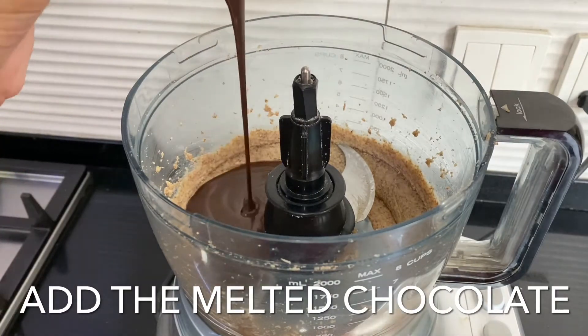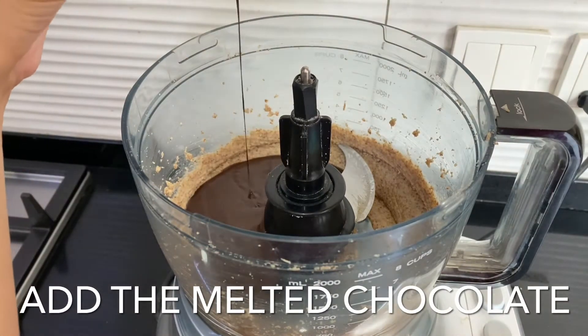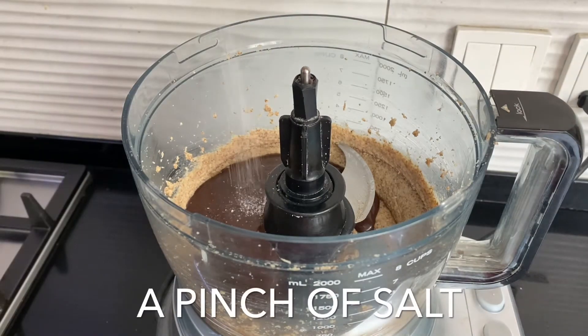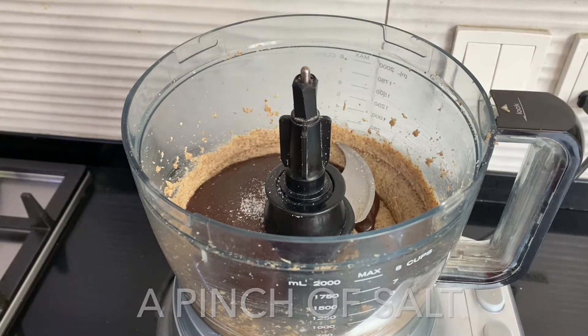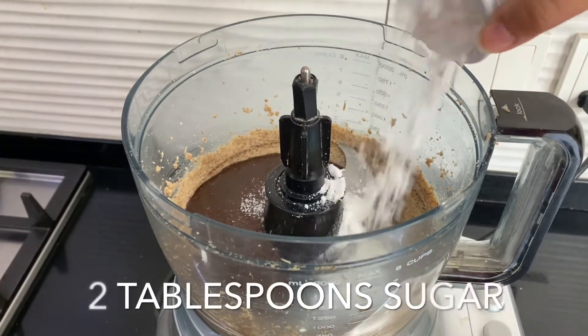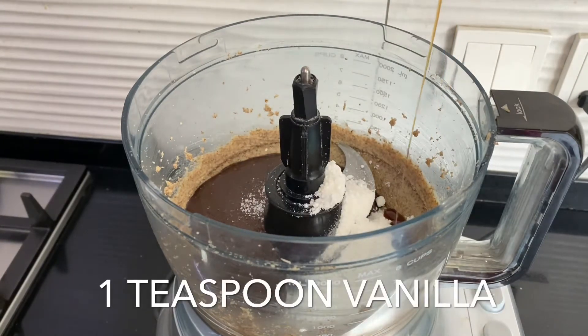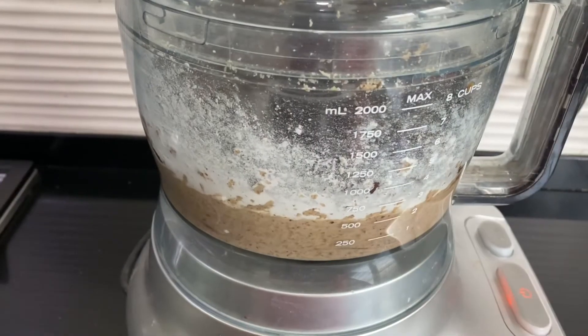Add the cooled melted chocolate, a pinch of salt, two tablespoons of sugar, and one teaspoon of vanilla. Grind it down until well mixed and smooth.